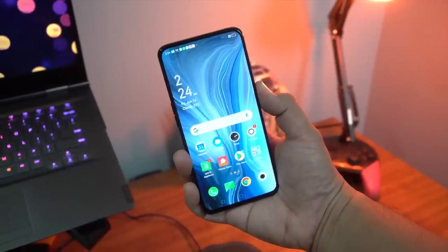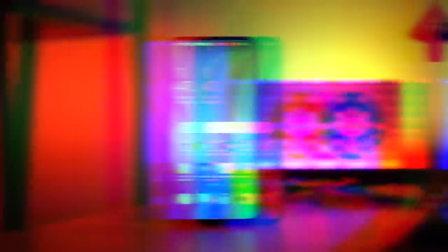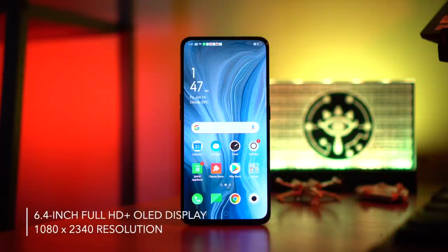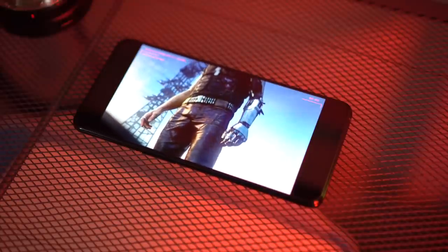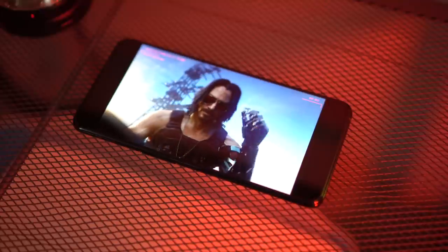The Reno is pretty much all screen, with a screen-to-body ratio of 93.1%. It measures in at 6.4 inches and has a resolution of 1080 by 2340, or Full HD Plus, on an OLED panel — which means you're going to have a great time watching videos on this device. Since I'm showing a trailer for Cyberpunk 2077, if you want to check out our top picks from E3 2019, click the 'i' in the corner of the screen.